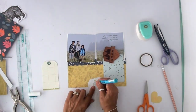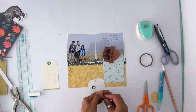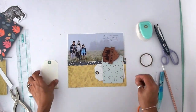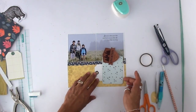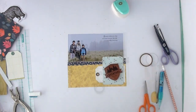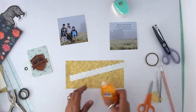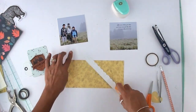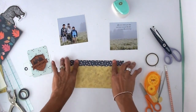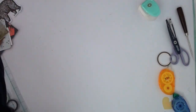That cute little punch is by We Are Memory Keepers — it's their hole punch reinforcer, I think it's called. You know what those are, right? Self-explanatory. So I try to put the tag sideways and you see what I meant by the pages being rectangular, not square. The tag wasn't going to work according to my sketch, so I'm going to switch it and go vertical, which is fine because it still looked good.